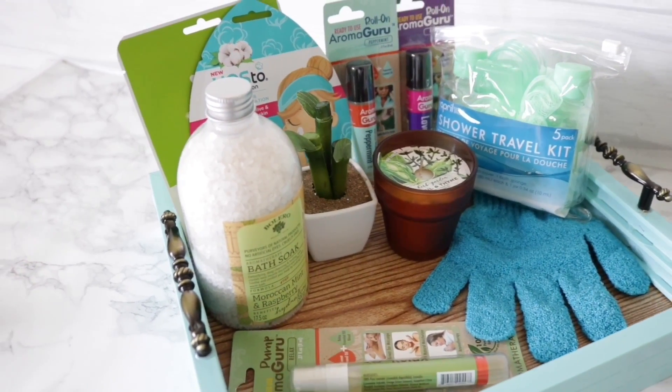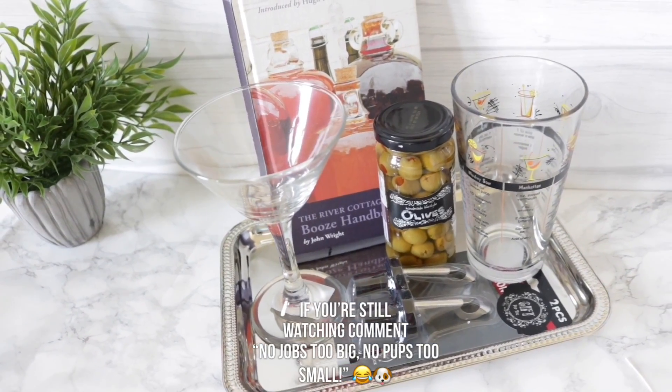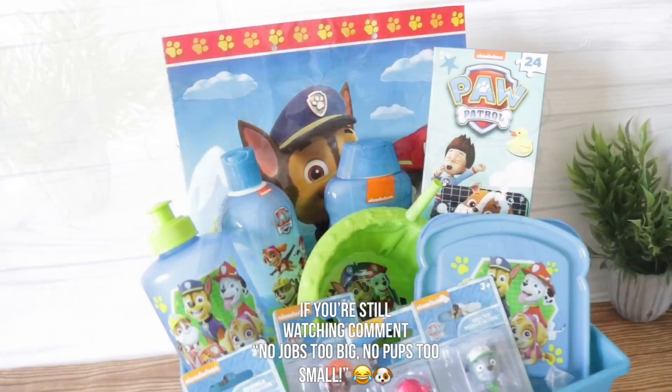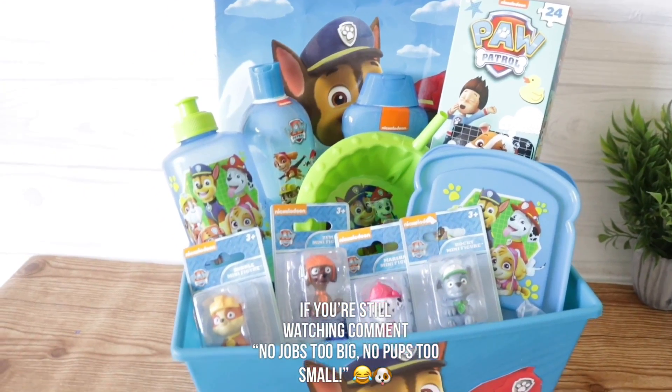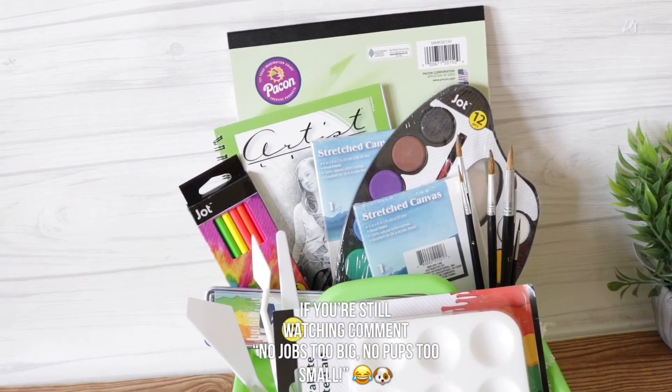I really hope that you enjoyed these Dollar Tree gift basket ideas — I absolutely love making them. Don't forget to check out my other gift basket idea video. Let me know in the comments below which one you'll be recreating, and again, thank you so much for watching. Till next time!